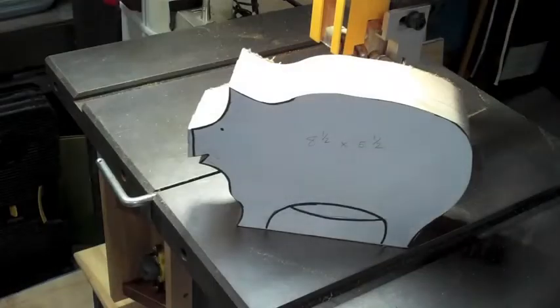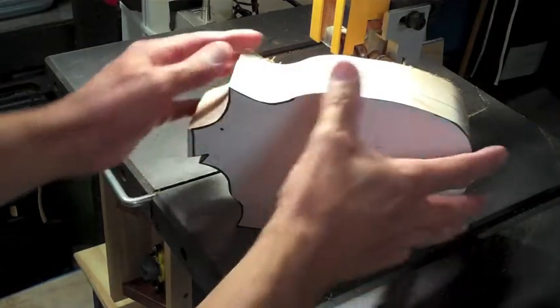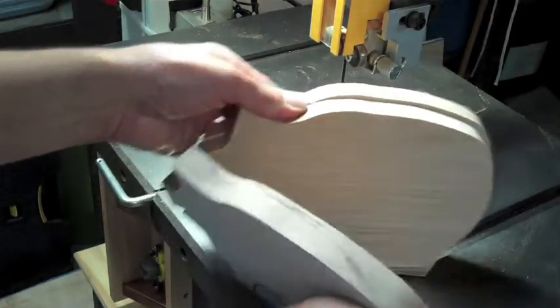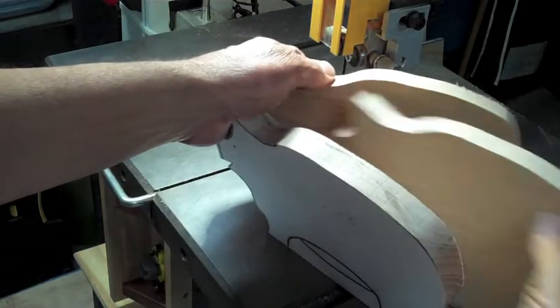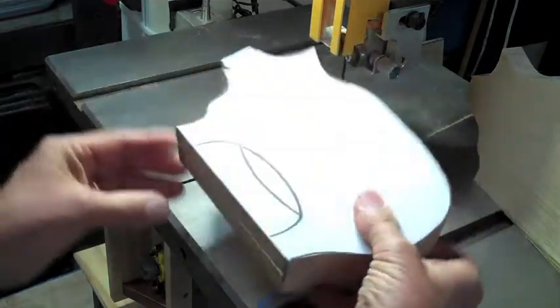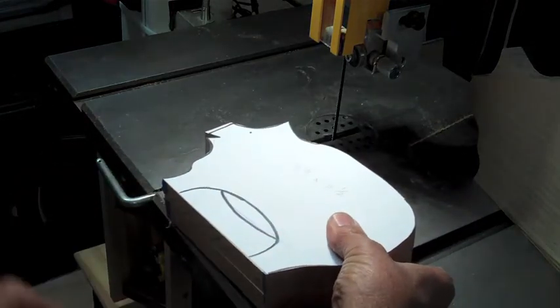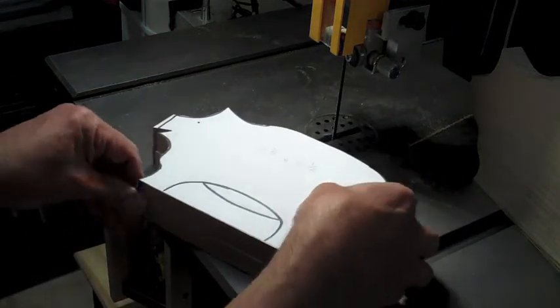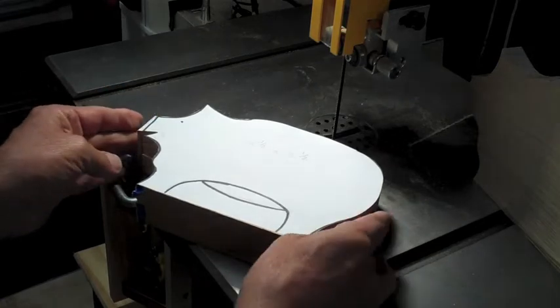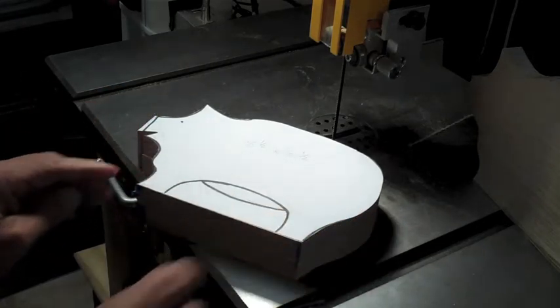Now watch what I do — I'm going to remove the middle piggy. I'm going to take him out and leave these two outer pieces together. On these two, I'll tape them together and then cut this out.